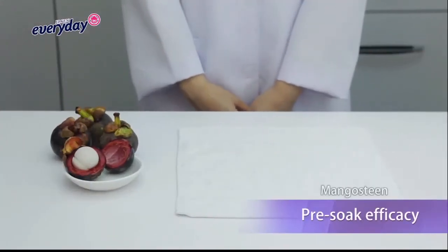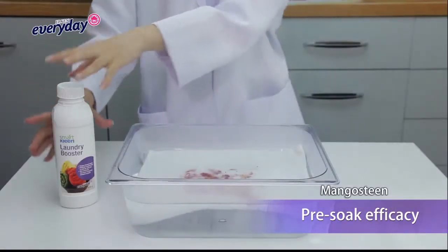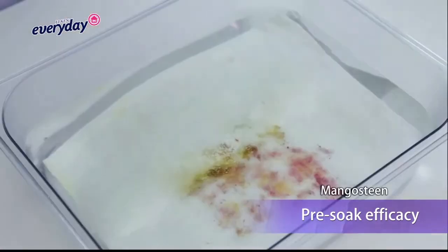Let's look at the pre-soak efficacy of Laundry Booster. Make a mangosteen stain on a piece of fabric. Soak the stained fabric into the hot water. Add a full cap of Laundry Booster into the water.